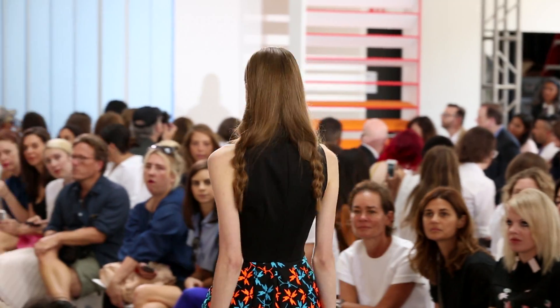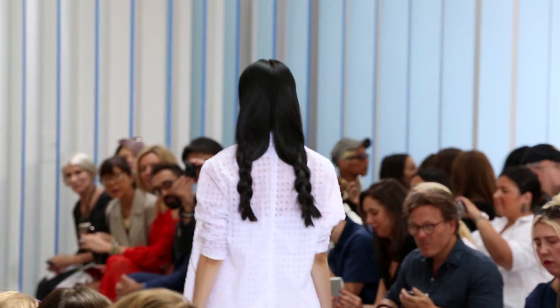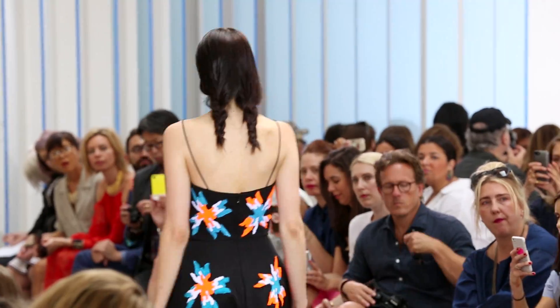Tanya Taylor is part of this year's Vogue Fashion Fun Competition, so it's a really exciting time for her and I love being a part of it.